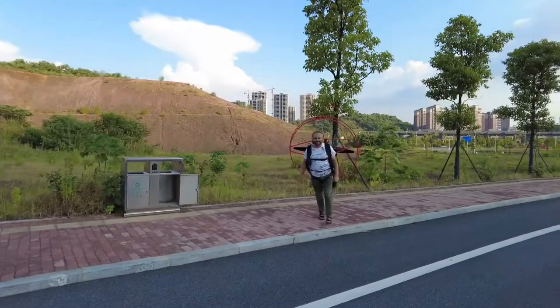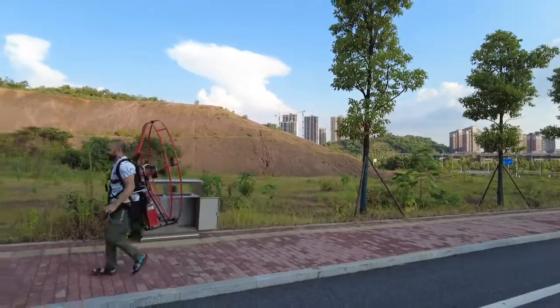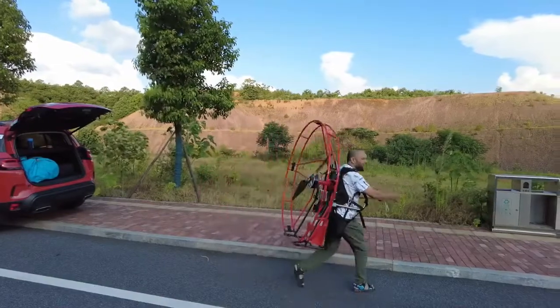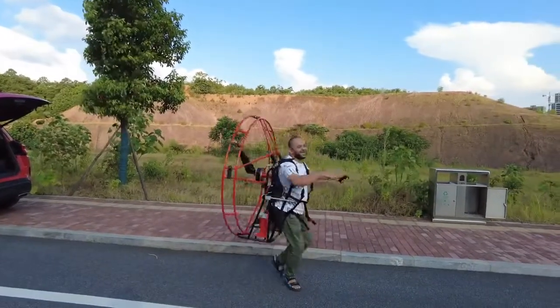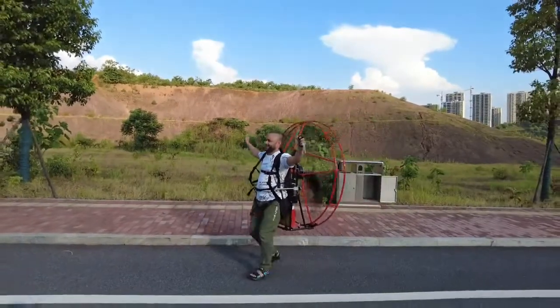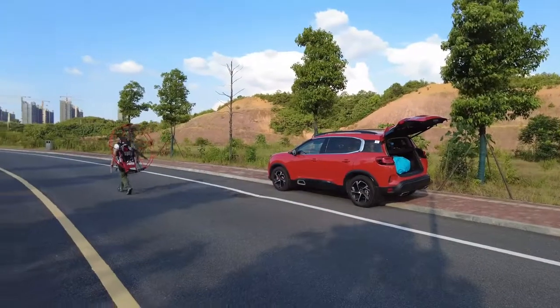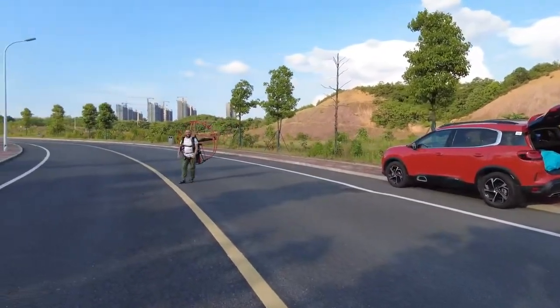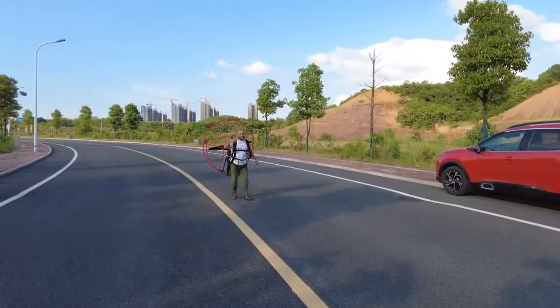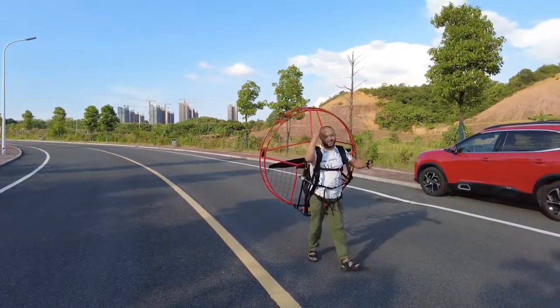I cannot stop myself, no matter what I do. You know, in this kind of way — pick up the glider, turn around, and that's all it will take me to actually get up. With this much power, it takes me only 3 to 4 steps and I'm in the air.